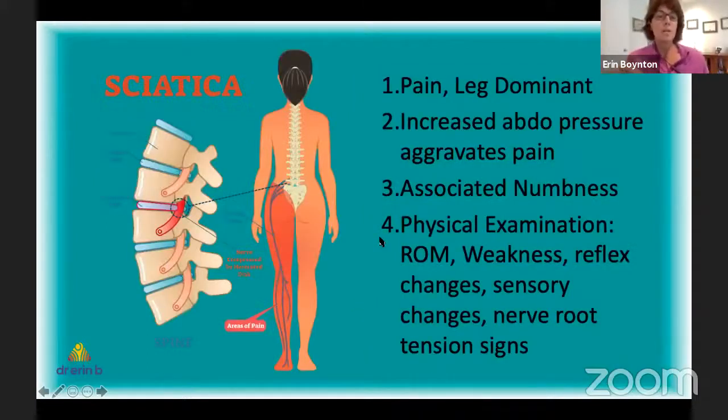When a disc herniates it can cause sciatica. Sciatica isn't really a diagnosis of a disc herniation per se — it's a constellation of symptoms consisting of pain in the leg, particularly down the back of the leg going all the way into the foot. The pain is really severe in the leg and you may not even have any pain in your back at all. The pain is aggravated by things that increase abdominal pressure — coughing, sneezing, doing a Valsalva maneuver. Flexion and anything that loads the disc can create pain down the leg.